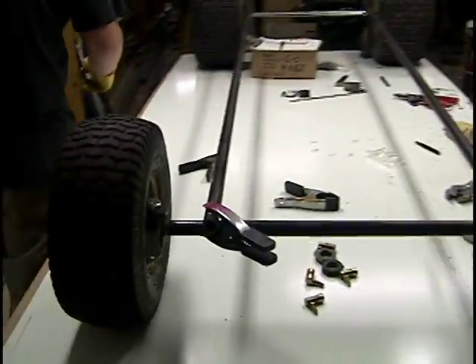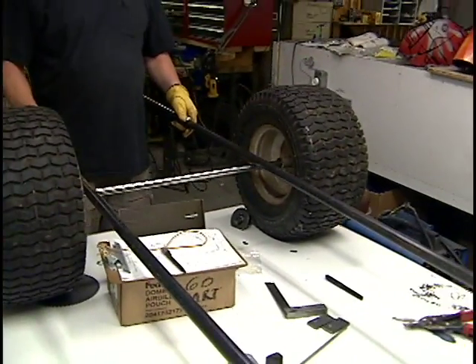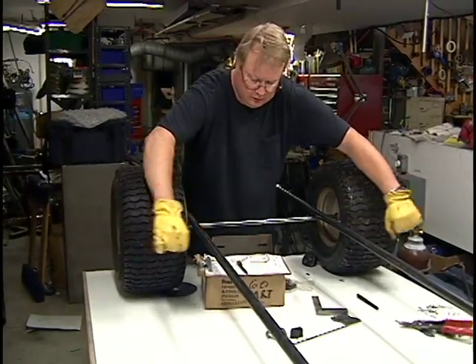Now the back — it has to be a little wider. We don't have to come too much wider. What we're gonna do is make this part of the seat wider for two people, so we'll weld pieces on here.